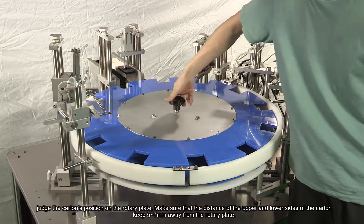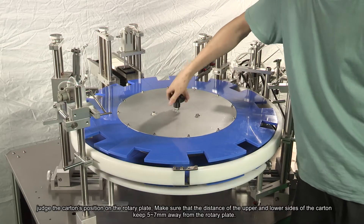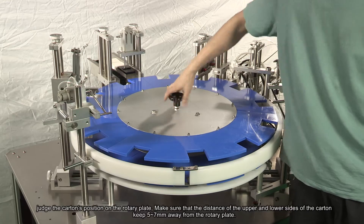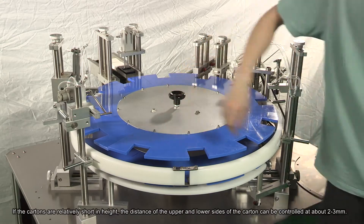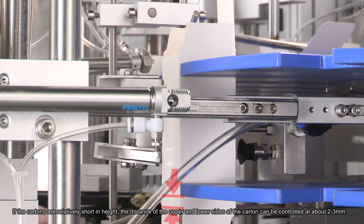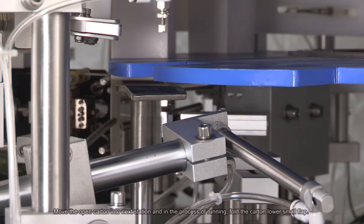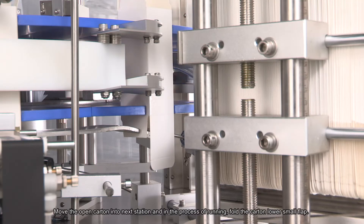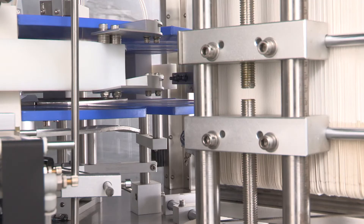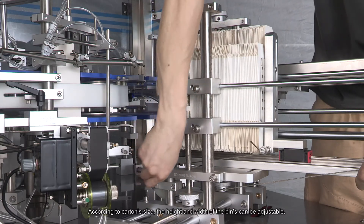Judge the carton's position on the rotary plate. Make sure that the distance of the upper and lower sides of the carton keeps 5 to 7 millimeters away from the rotary plate. If the cartons are relatively short in height, the distance can be controlled at about 2 to 3 millimeters. Move the open carton into the next station and, in the process of running, fold the carton lower small flap. According to the carton size, the height and width of the bins can be adjustable.